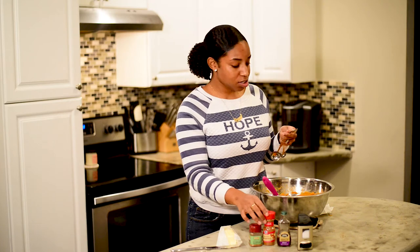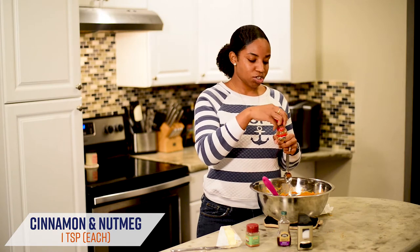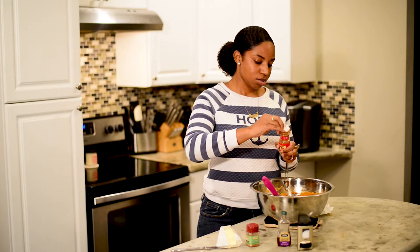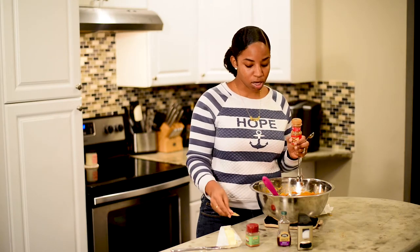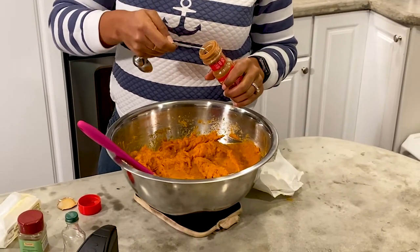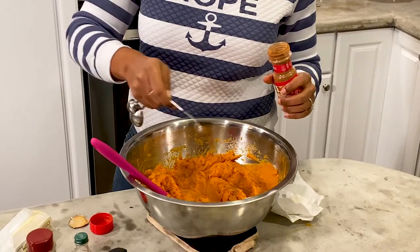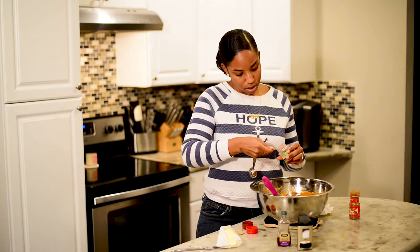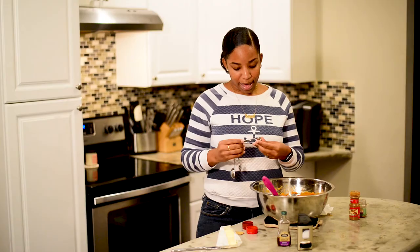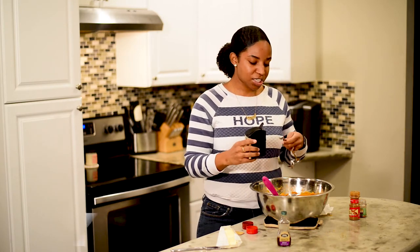Next, we're going to do a teaspoon of cinnamon and a teaspoon of nutmeg. I'm sure we'll be adding more, but I don't want to start off with too much. It's always easier to add more versus taking some away. So let's start with one teaspoon of each. Then a quarter teaspoon of salt — honestly, that might be too much, so let's do half of that.